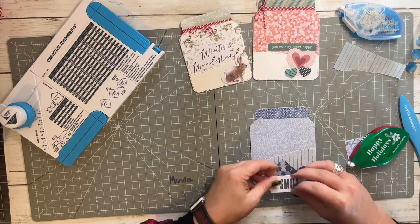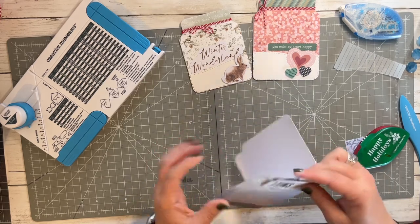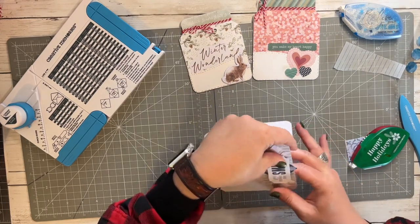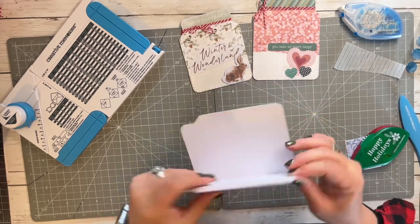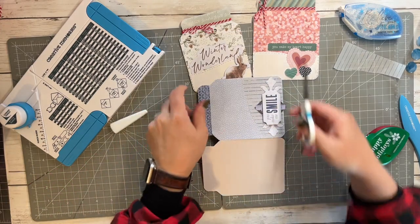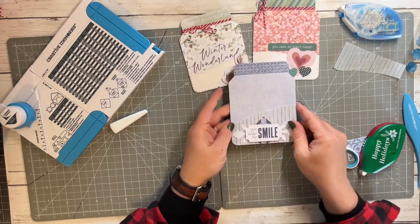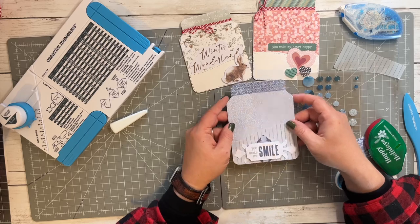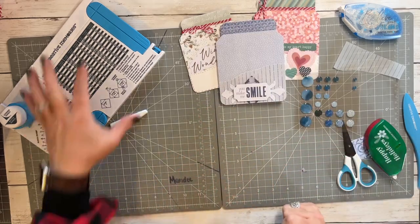In December — I think it was December — I tried to send one card a day to just someone random, whoever made me feel good or whatever that day. It was very fun! Let's trim that off. You could wrap twine around the top like I did on these others, but I kind of like it just like that. I really think I like it just like that.